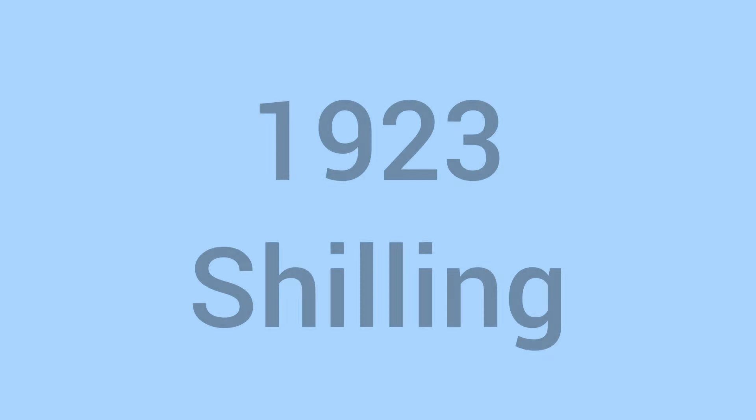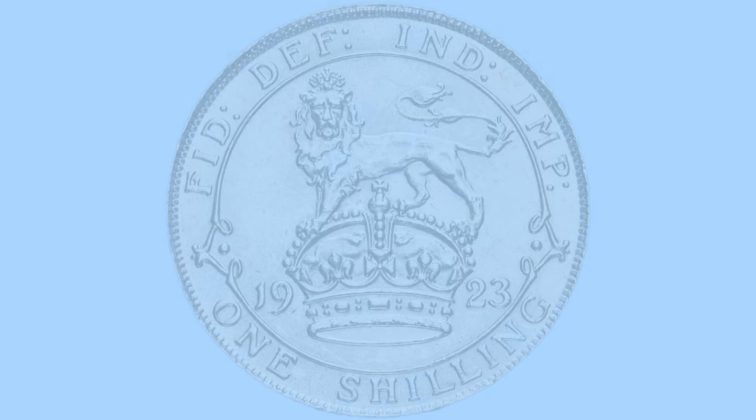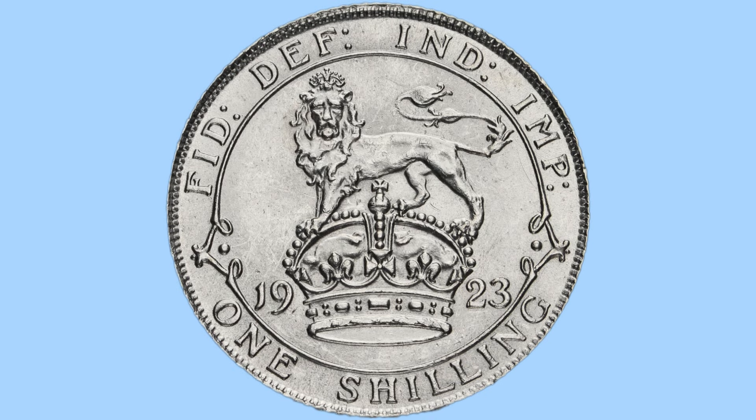Hello and welcome back to Bits and Bobs. Today's video is all about the 1923 shilling from the reign of King George V, the coin we can see on screen now. I will first go through the design of the coin and then move on to the facts and figures.